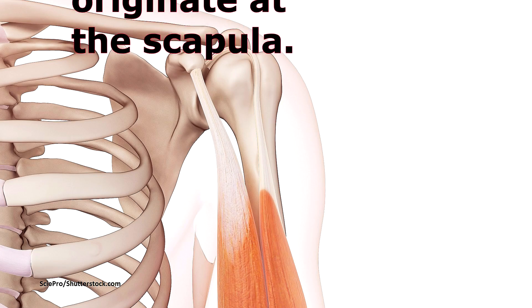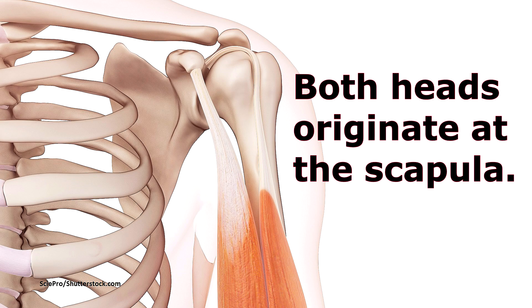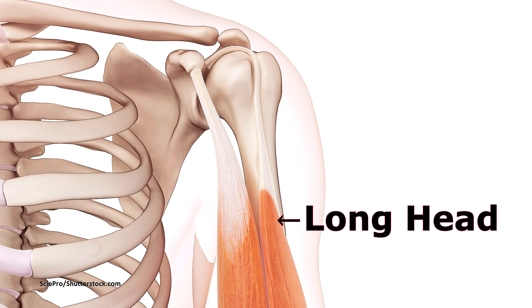So where does the biceps brachii originate and insert in the body? Both heads or origin points of the biceps brachii originate at the scapula bone. There is a long head, which lies more laterally or toward the outer part of your arm, and there is a short head, which lies more medially or on the inner part of your arm.